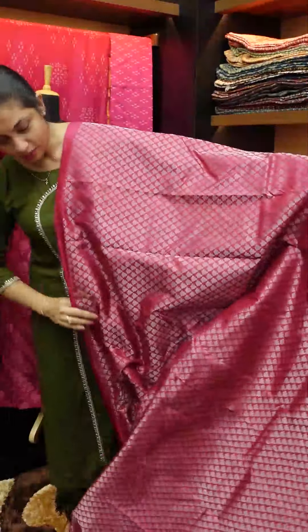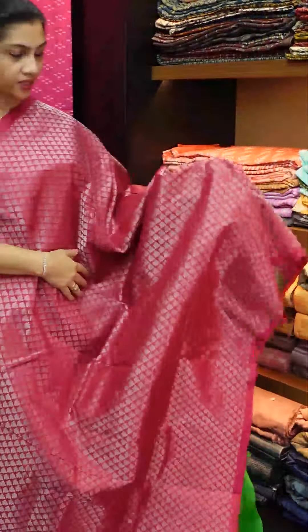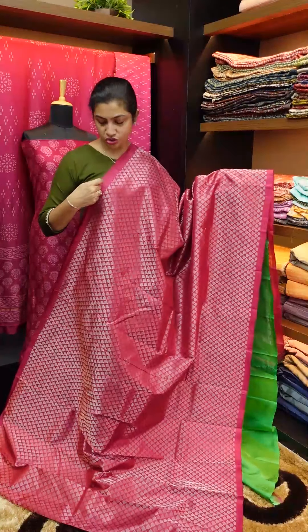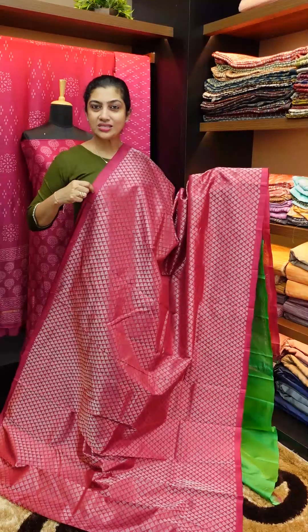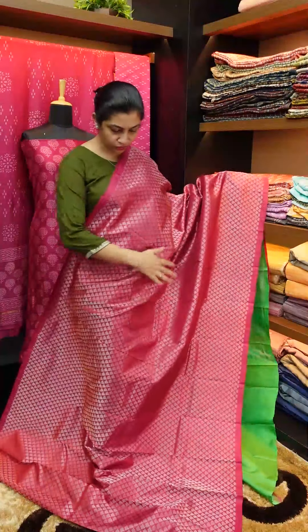This is the full sari look — the same design throughout. The brocade pattern is the same, both upper and lower. It has a thin border throughout the sari.